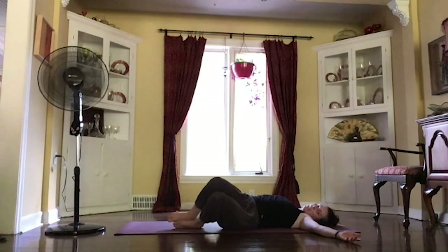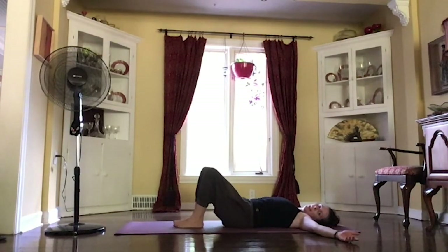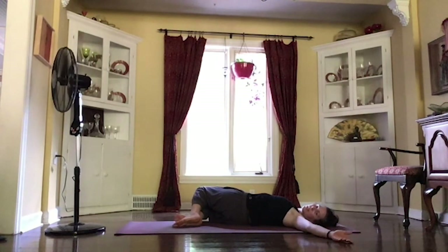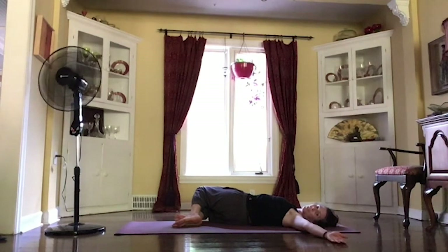And then inhaling those knees up. And as you exhale, letting those knees come over to the other side. You can welcome your shoulders down, looking out over your left fingers.